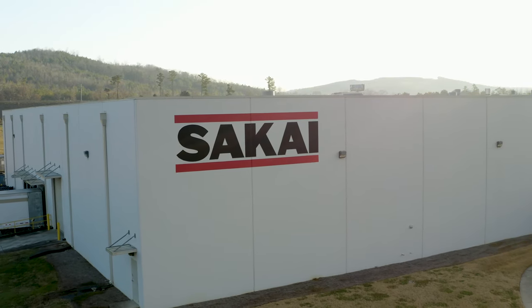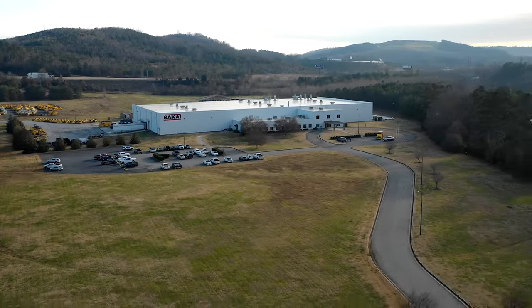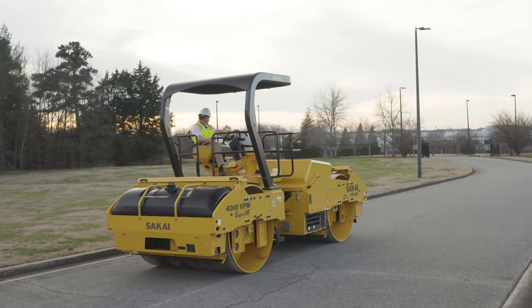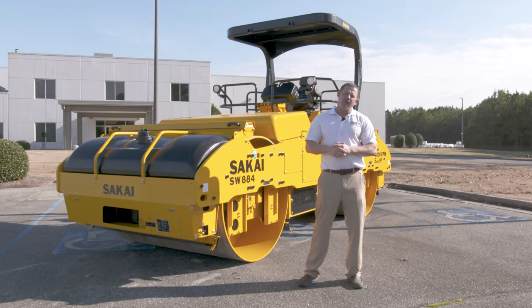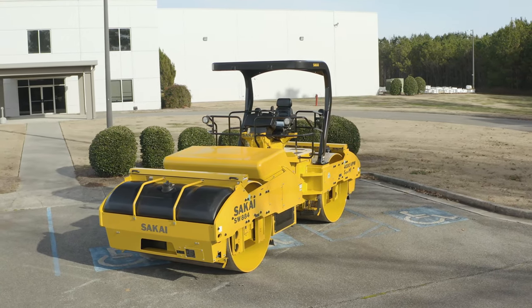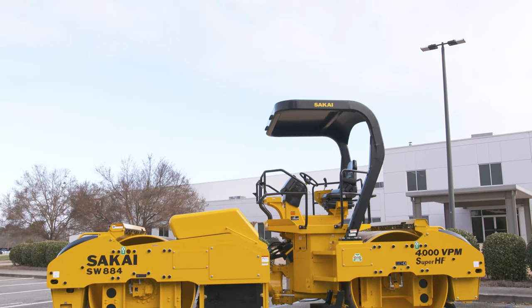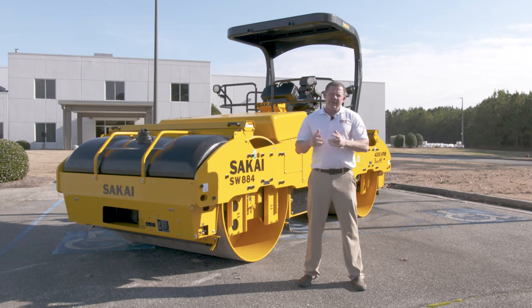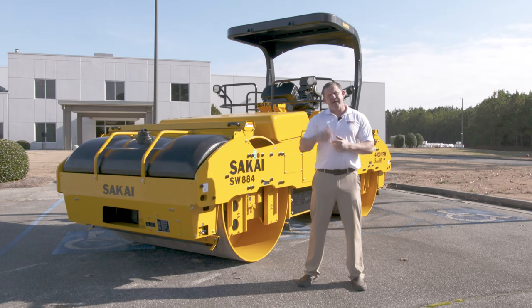100 years of trust is the testimony to an endless challenge. It brings Sakai's unique solution, which is a combination of experience and the innovation of a century. Hi, I'm Mike Fuller, Product Marketing Manager with Sakai America. Today we're going to be taking a look at the SW884 and 994. They are the successors of the previous models SW880 and 990. We launched the machine back in September of 2018, so come on with me now, let's take a look.